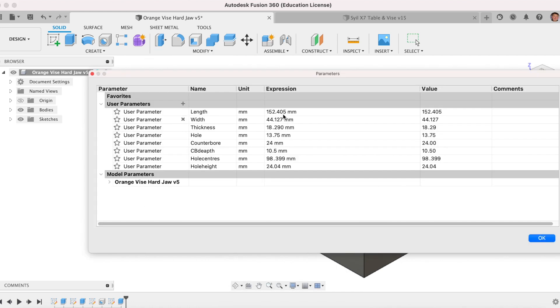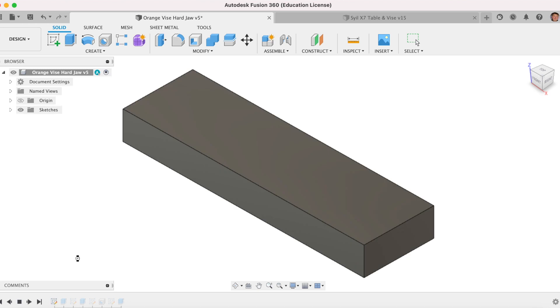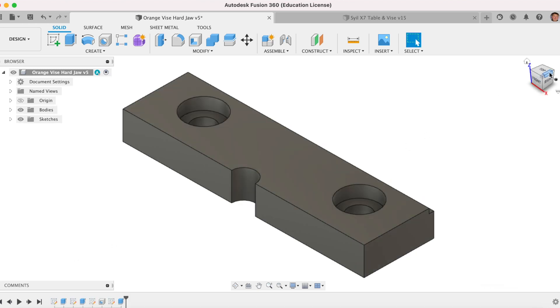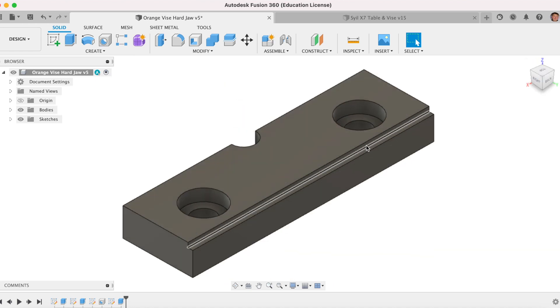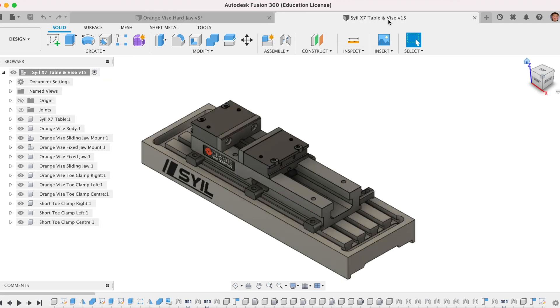I can always come in here and change these. So when I'm making my soft jaws, I can make the thickness or the height change, and they're all linked to the parameters as such. You can see how I modeled this. I've got a step in my vice jaw, a 3mm step, and once you have this data and this information, you can then go over and have some really accurate models in your CAD software. And here I've modeled my entire Sile X7 table.